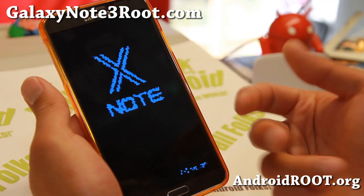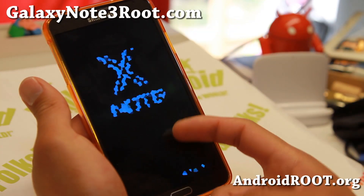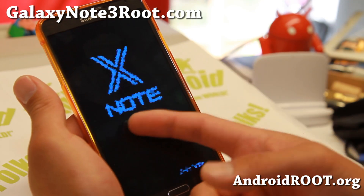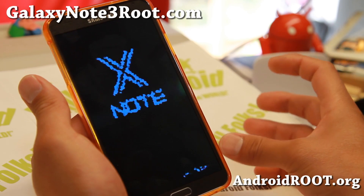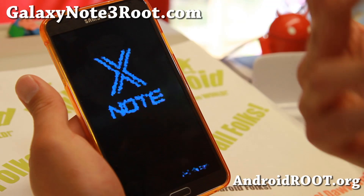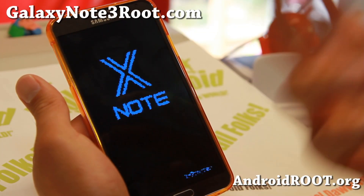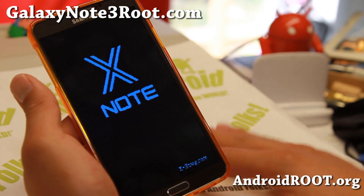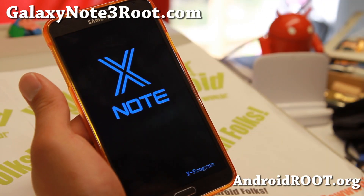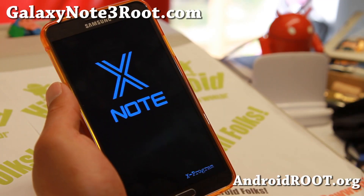If you want to try a bunch of different ROMs, you can install the ROM, make a backup in Clockwork Mod Recovery, then install a new ROM — you can do as many as you want. Let's say I install the Y-Note ROM next and I don't like it. I can go ahead and restore the XNote ROM with all my settings and apps so I don't have to start over. You can use Clockwork Mod Recovery to really try different ROMs and keep your last best custom settings, then erase the custom ROMs you don't like. It's a great way to manage your custom ROMs.